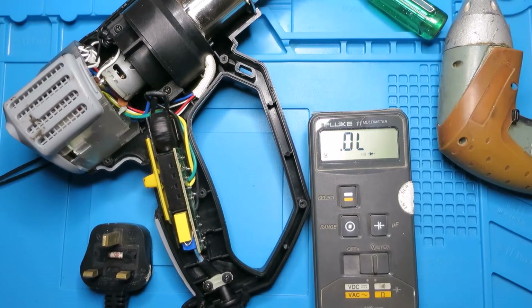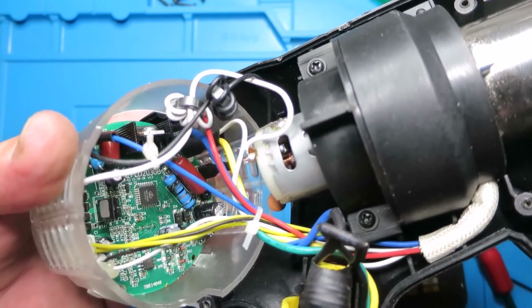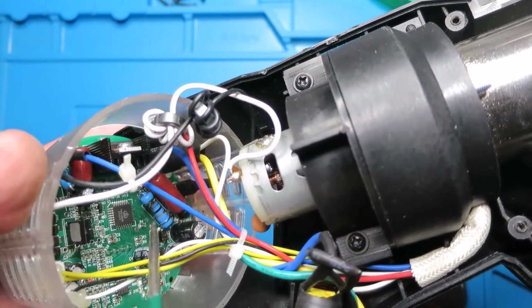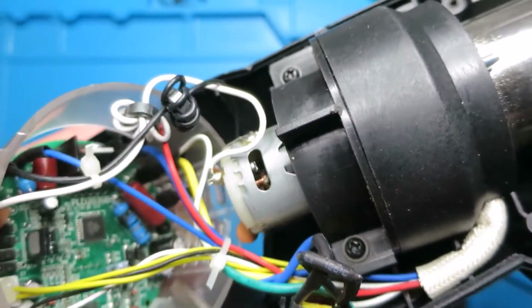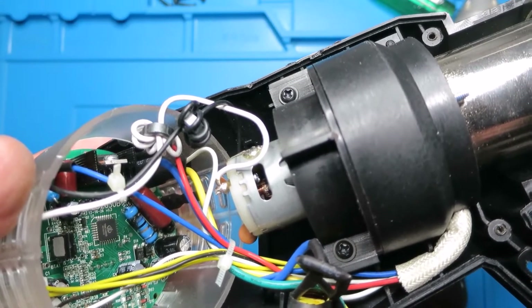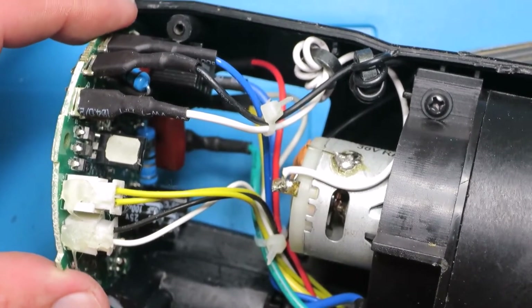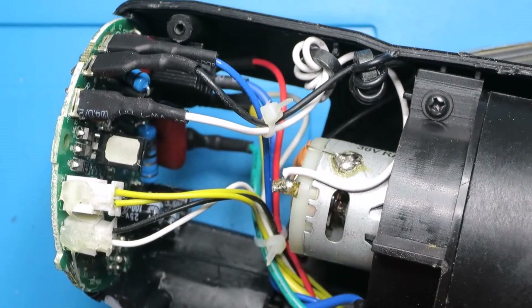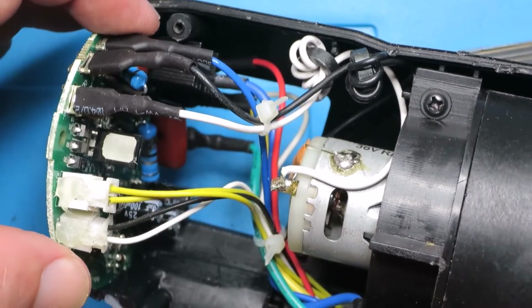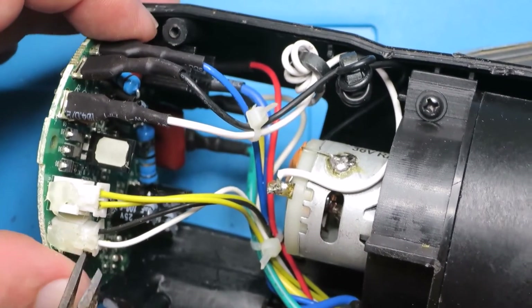So the issue lies elsewhere - let's investigate further. In the guts of this thing is a fairly sophisticated circuit with what looks like a little microcontroller. I notice that this resistor here is obviously burned out and has suffered extreme stress. We need to discover what component value that is and get it changed out. To do that we need to remove the circuit board, so we'll make ourselves a diagram of the various cables first.